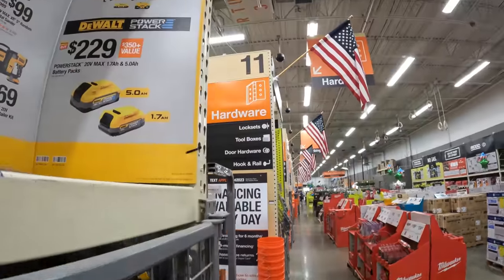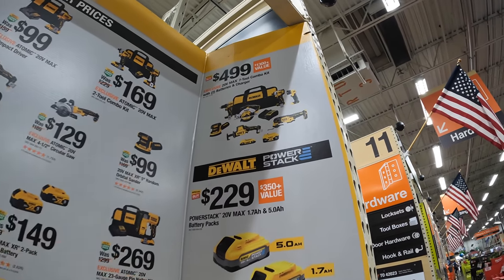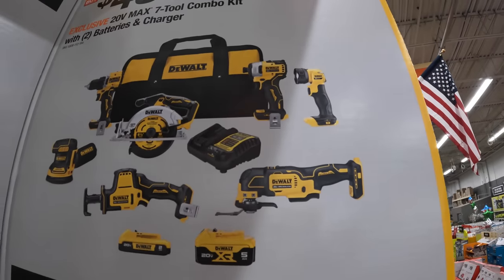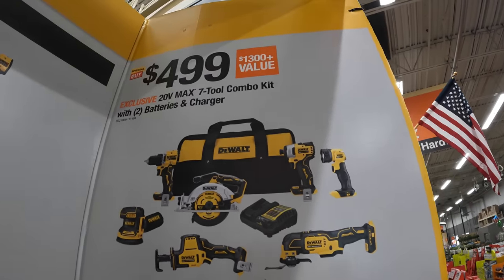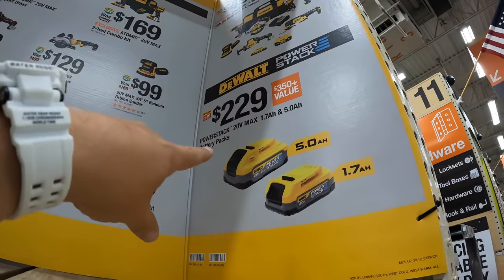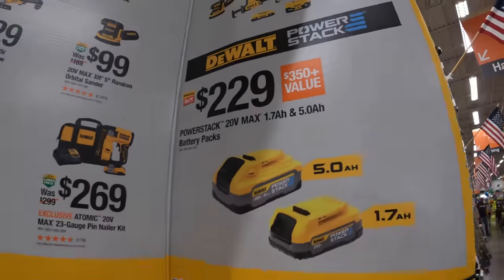DeWalt now. Both Milwaukee and DeWalt have a seven-tool combo kit out for $499. I would pick the DeWalt combo kit by a long shot — all brushless — whereas the Milwaukee stuff is brushed. Better tools; that's what I would pick. I would definitely get these two battery packs: the 5.0 and the 1.7 amp hour Power Stack batteries for $229 — that's a great deal.